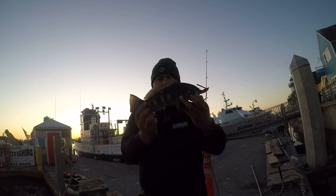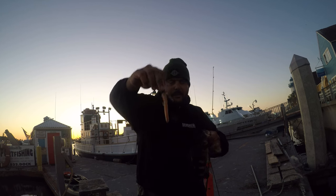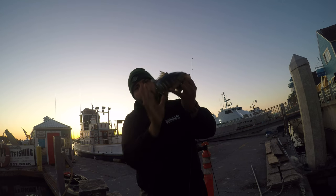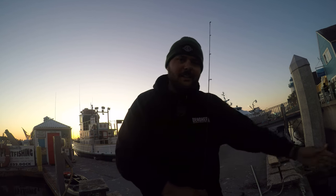Hooked into our first spotted bay bass of the night on that underspin with one of the slugs. Pretty excited - nice 10-11 incher. Can't really complain with that. Hopefully going to get some more.